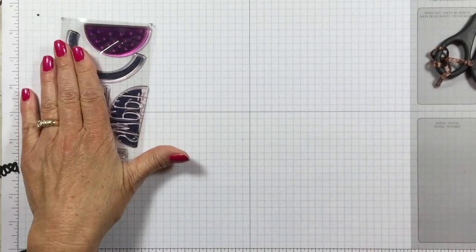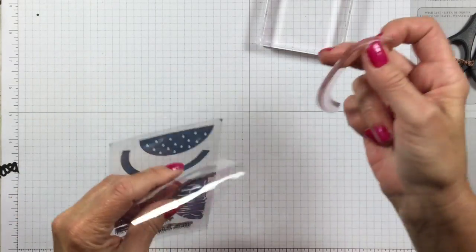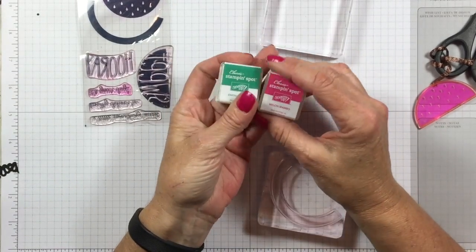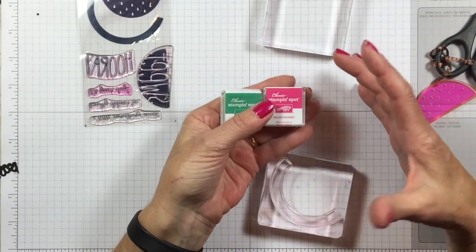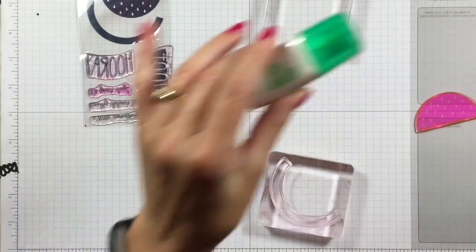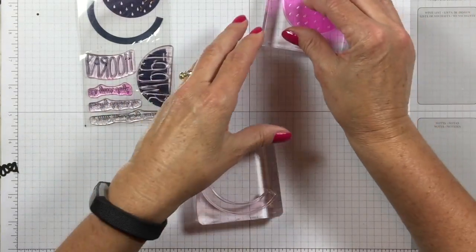I'm going to bring in the One in a Melon stamp set from the paper pumpkin kit. Do you know this paper pumpkin kit is only $20 a month? You can subscribe to it just like a magazine — it's a pretty cool deal. You get a stamp set every month. You also get one or two little ink spots, which are fabulous. I like to put these in a box and take them when I'm traveling because they don't take up much space. Everything comes in the kit except scissors and adhesive, so you can sit in the car while he's driving and make your little paper pumpkins, or take them camping with you.